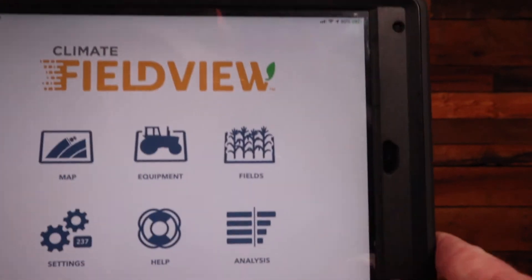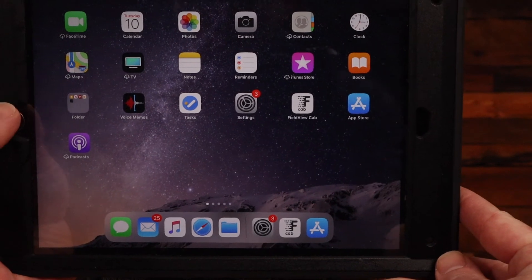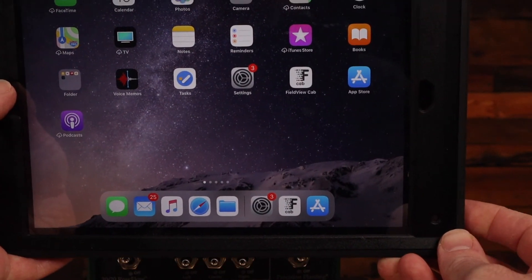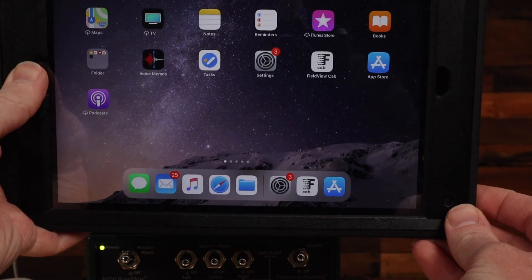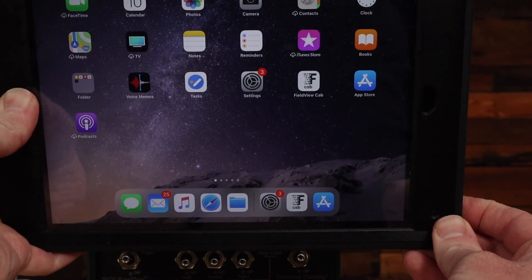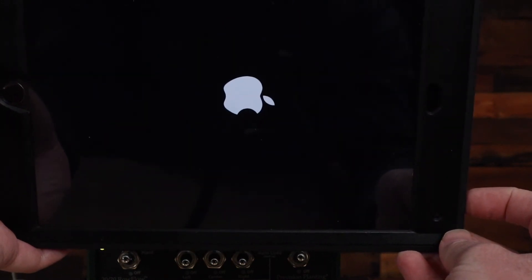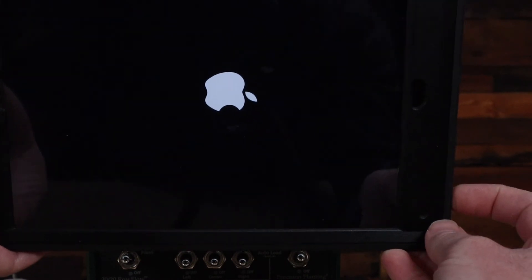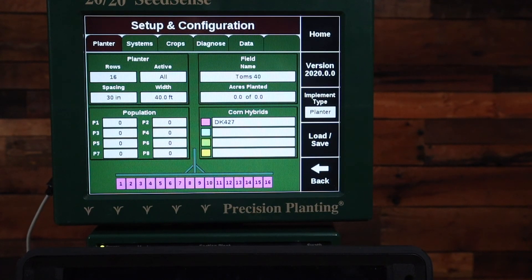The final step is a hard reboot of the iPad. Press the home button to get to the home page, then hold the home button and the power button at the same time — the home button is here, the power button is here or on the side — hold both until the screen goes dark, then let go. You'll soon see the Apple icon come back, indicating the iPad is rebooting. After it reboots, reopen the Climate Field View cab app and it should connect. If you're still having difficulties, please contact your Precision Planting or Climate dealer, or Climate Field View support or Precision Planting support. Thank you for watching.